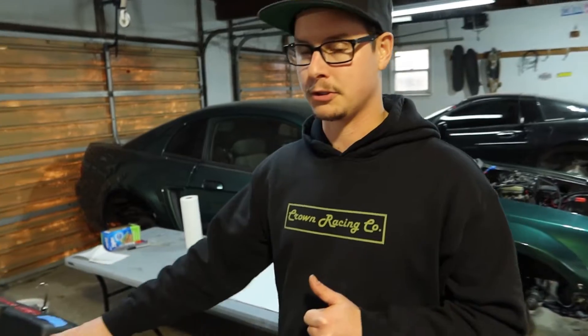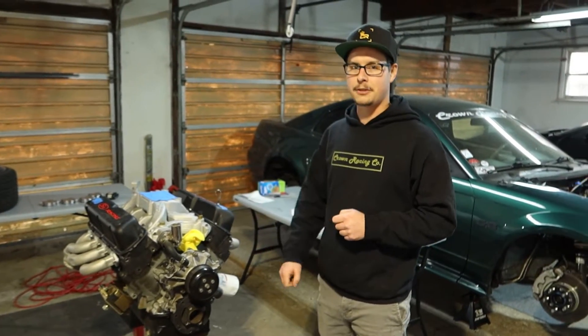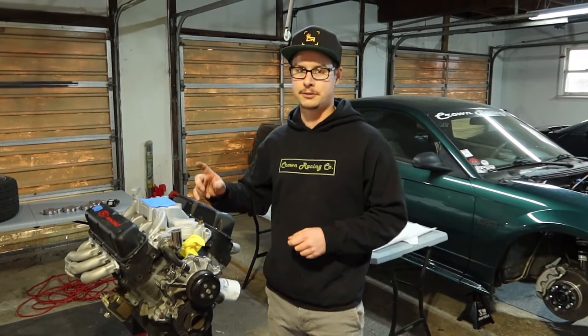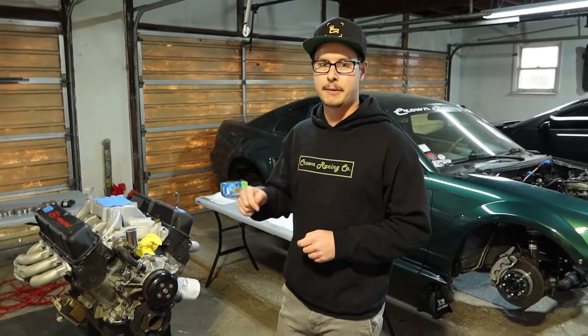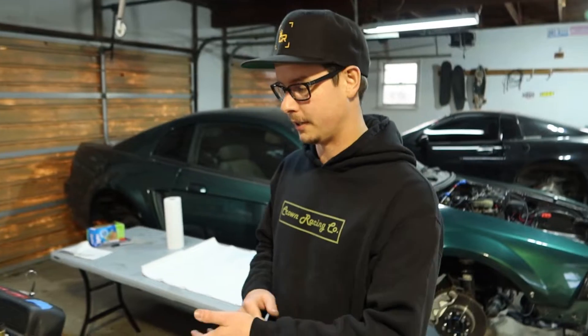But I'm starting to learn that drifting, adding drifting to that combination with how much spark timing I like to run with my builds, it's not the best combination. So along with upgrading the cylinder heads, I'm also going to bump down the compression back to 10 to 1, because I would like to be able to use 93 octane. There's no reason I should be using race gas on a setup like this.